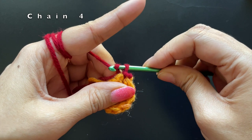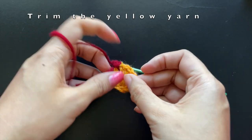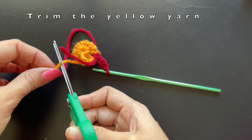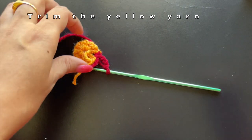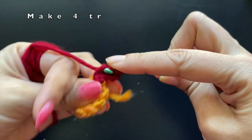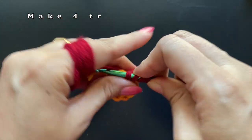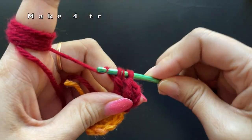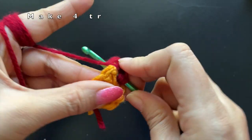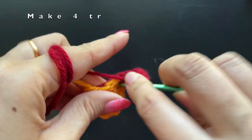We are going to make a chain of four — this chain of four acts as the first treble crochet. We are going to make a popcorn stitch into each of the spaces using a treble crochet. We'll trim up the excess tail yarn as well as the yellow yarn since we no longer need it. We'll make four treble crochets into the same space, and while making the stitches for this round, make sure to include the tail yarn and crochet over them to hide them under the stitches.